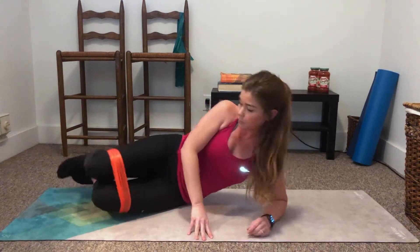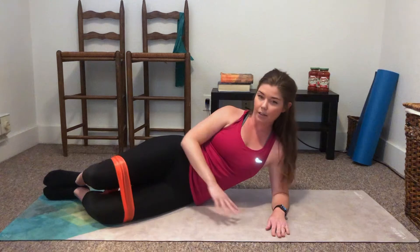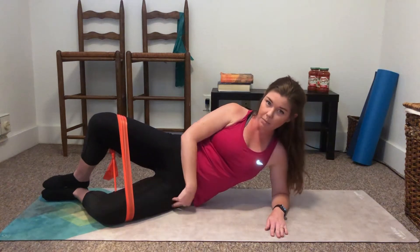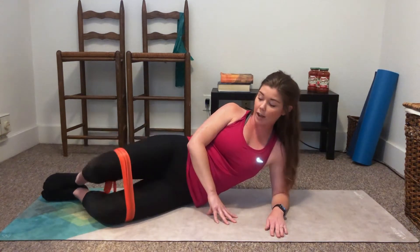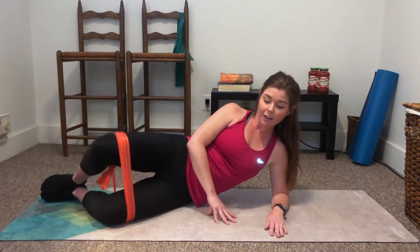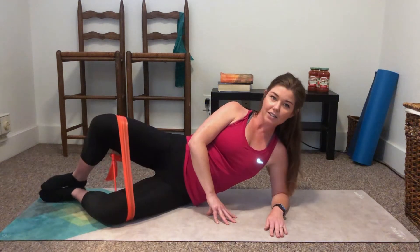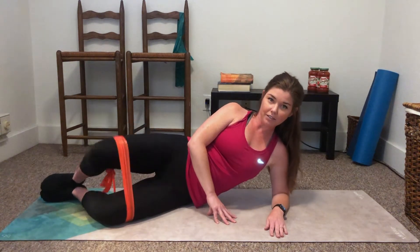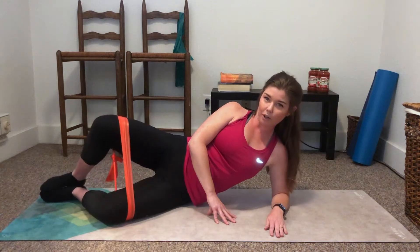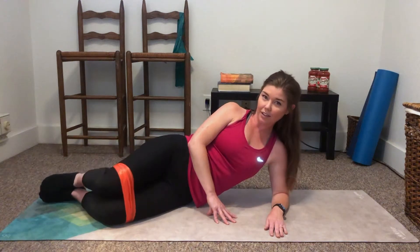Alright, we're going to come to our side. You can use your arm to prop yourself up. You want a right angle with your knees and feet together. We're going to do clamshells next — that's just opening up the hips. Try to keep that bottom hip on the ground. We've got 12 reps on each side. 12, 11, 10, 9, 8, 7, 6, 5, 4, 3, 2, and 1.